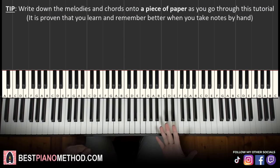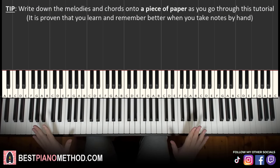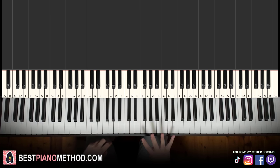Let's get right into it. Melody and chords — that's the foundation, and afterwards you can add your own improvisations to make your own version. We'll break up the lesson into four parts; it's easy to learn.